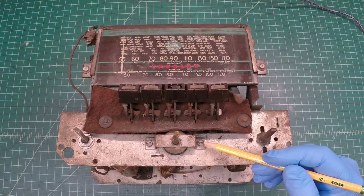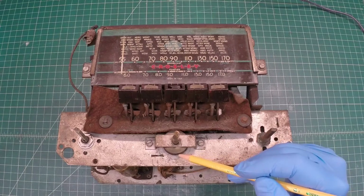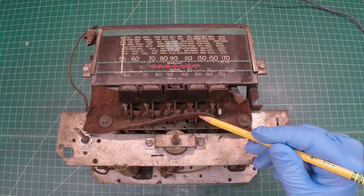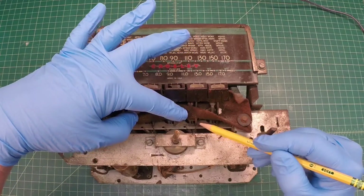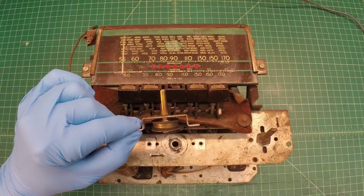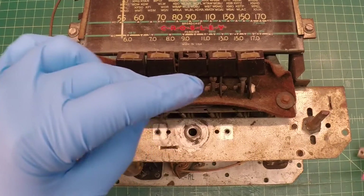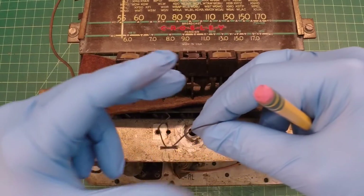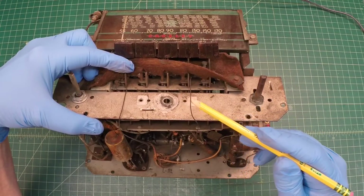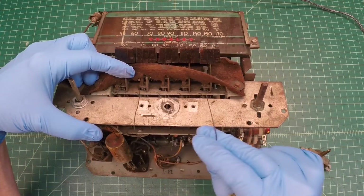Let's start out by removing the dial assembly itself with those two fasteners, one on each side of the tuning control. We'll note the dial string location and pathways, taking note of the winding direction of the dial cord around that bottom pulley and the number of wraps as well. The dial cord routes on the inside of each push button here, just for reference.